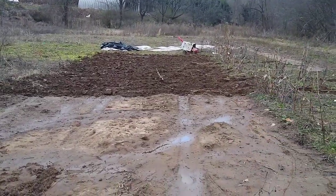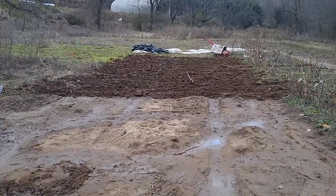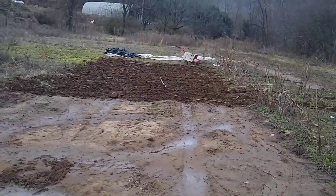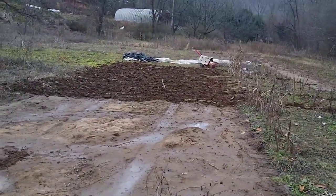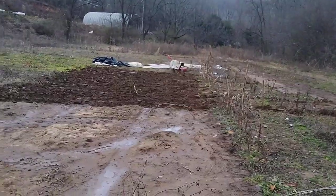As you can see over here, I just got a new tool in, and they call it the duck hole. I'm over here just giving it a test run, about to get the onion plot ready in our planting zone. I'll probably start planting in the middle of next month, or maybe at the beginning of March.